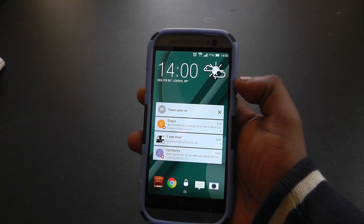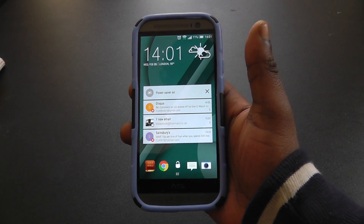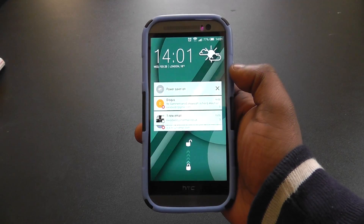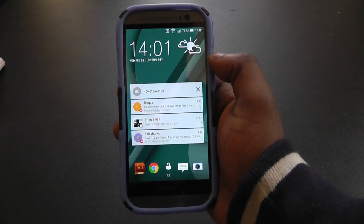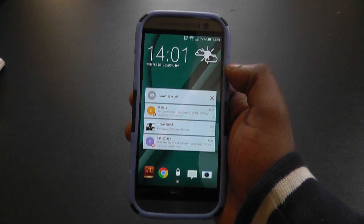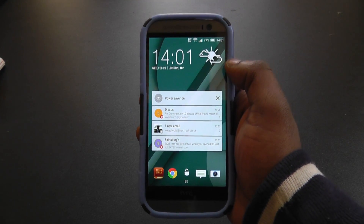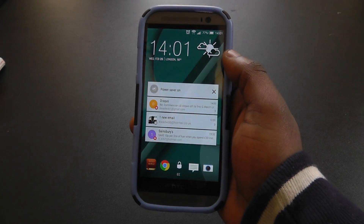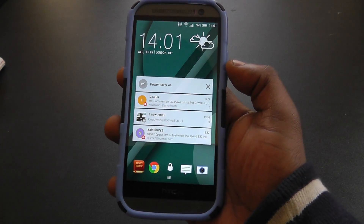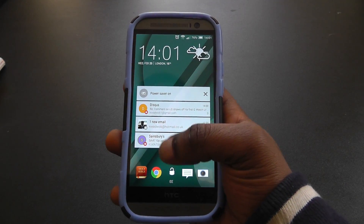I'm going to break this video down into three sections. The first one is going to be animation changes, as that's the really big thing that Android Lollipop brought. The second thing is going to be specific changes that HTC has brought to Sense 6, and then the third one is going to be the gripes that me and other people I know who use the HTC One M8 have had with the update — what negative things they would say and what we would hopefully see in Sense 7, which is launching on Sunday.